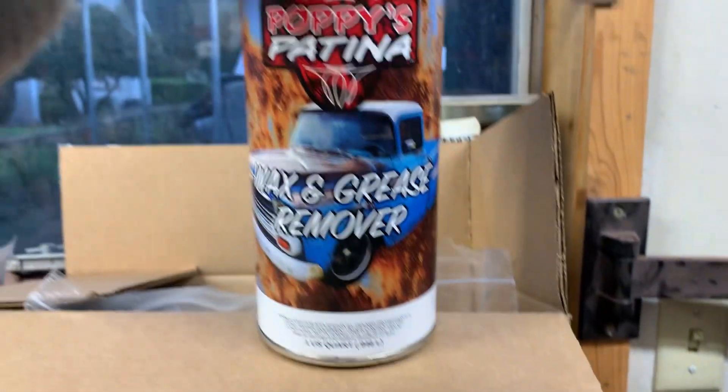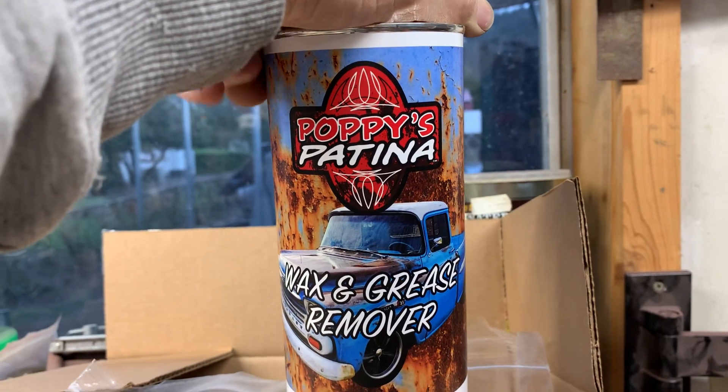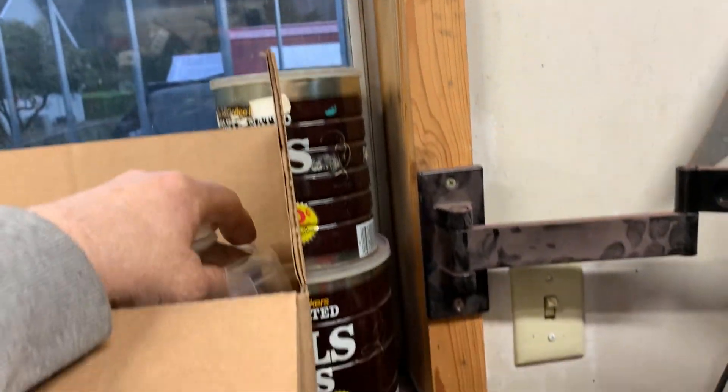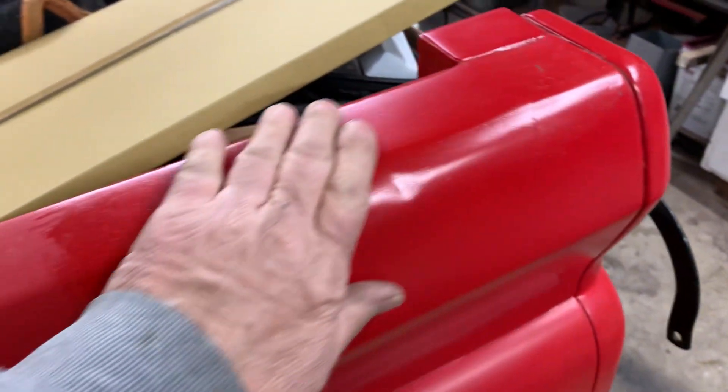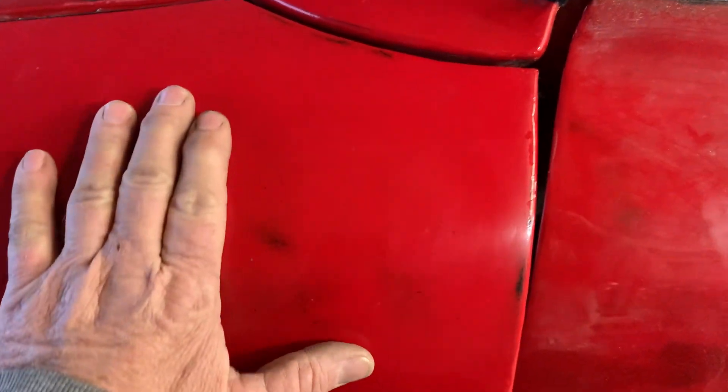We're going with another product — not the Sweet Patina. We'll have to do a walk around on that and review. It is called Poppies Patina. I think they're out of Arkansas. I did a little spot down here, just a test spot. And I also sanded up here and did a test spot on it.